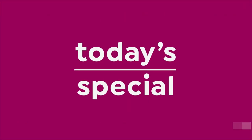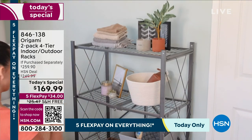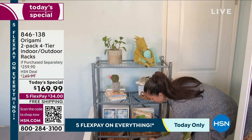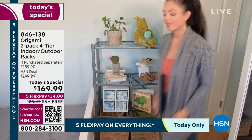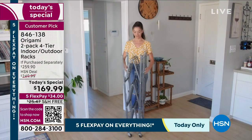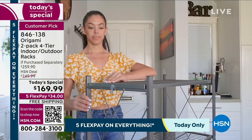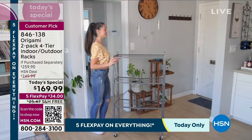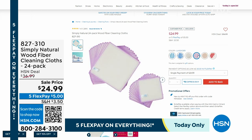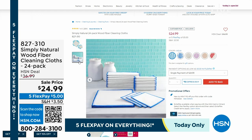If you're just joining us wondering where the today's special went — there are only a couple left. The today's special was a different rack: a home décor indoor smaller rack, two-pack, four-tier, at $169.99. There are a couple left in turquoise and rose — if you want some pops of color, maybe for the baby's room, guest room, or laundry room. Item number 846-138 at $169.99 on Flex Pay. The big racks continue to be a bestseller with over 3,500 reviews.